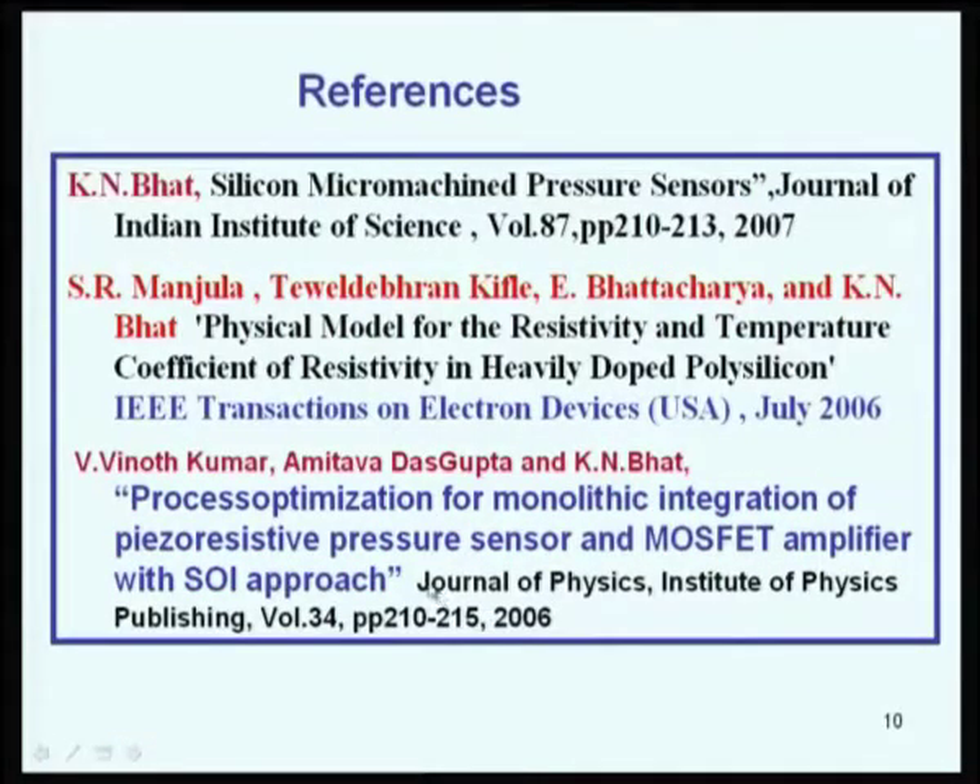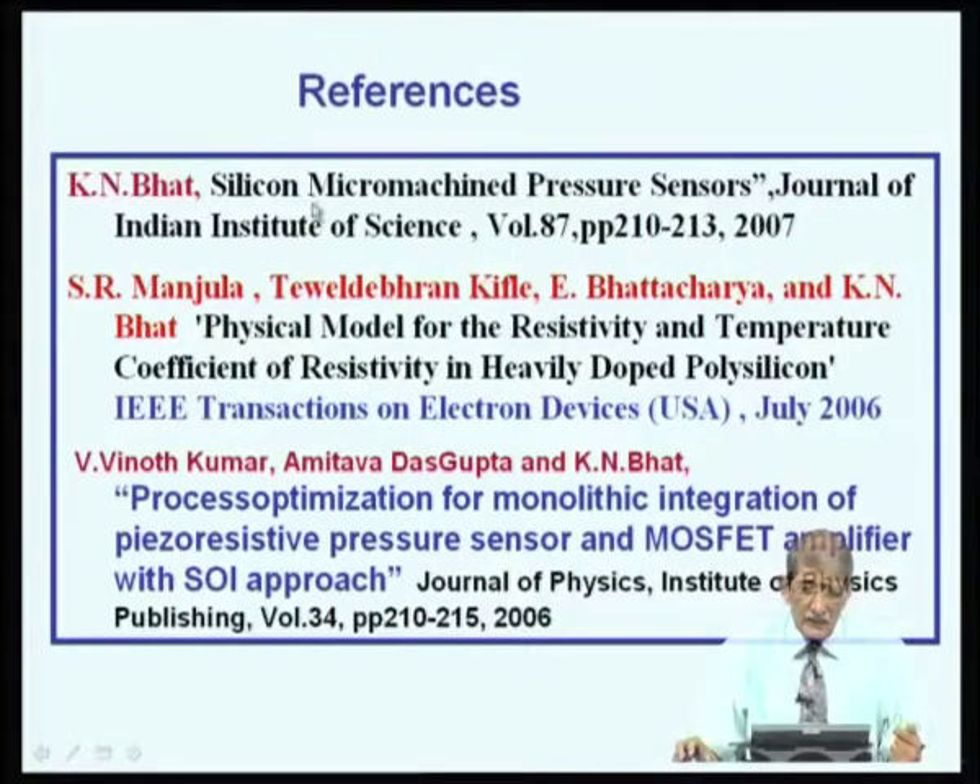Pressure sensors constitute about 60 percent of the microsystem market because they are used in all walks of life — wherever there is pressure, you need to monitor and measure it. References include a review article written in 2007 on silicon micromachined pressure sensors, a paper on resistor modeling in IEEE Transactions on Electron Devices, and papers on integration with electronics published in the Journal of Physics in 2006 and at an international conference in Singapore.